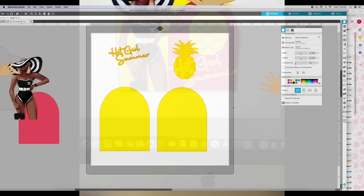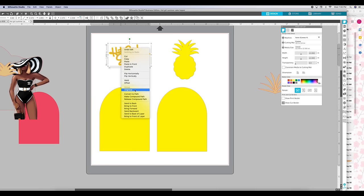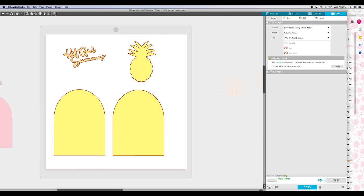Before I cut out the yellow piece, I'm showing you this technique of foiling with your Cameo using the foil quill. You see this silver piece — I have it grouped together, so to foil the top piece, the silver, I ungroup it, go to Send, and make sure that only the yellow part is going to cut out first. After we cut out the yellow part, we press No Cut — you have to press No Cut.